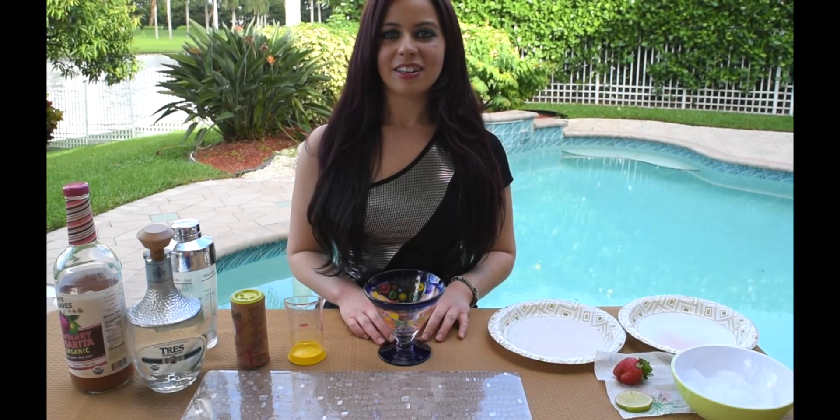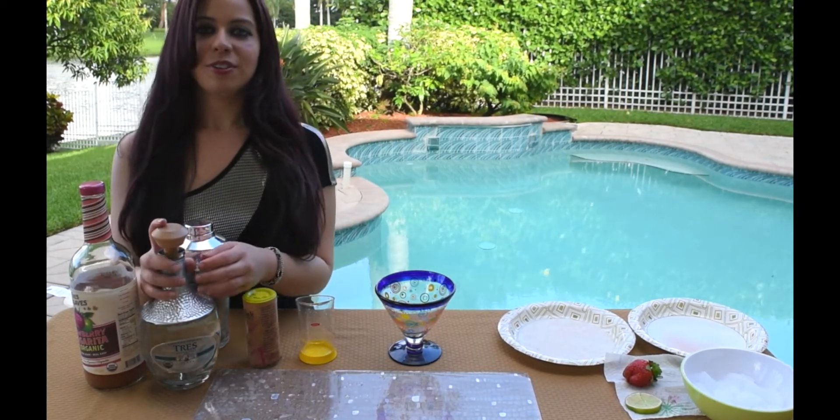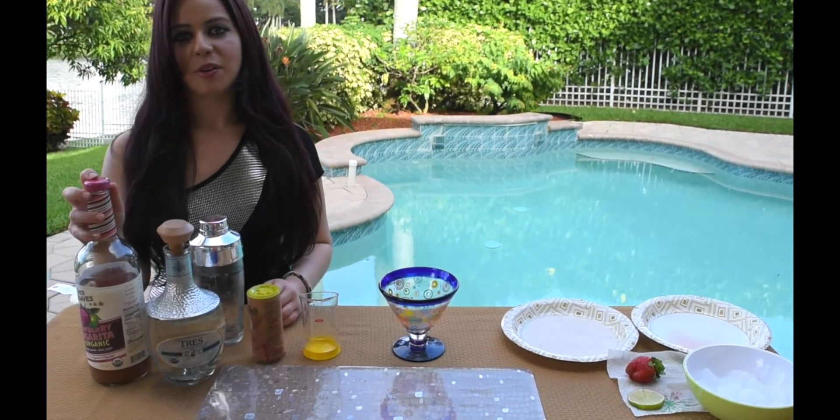Today I'm going to show you how to make an easy organic strawberry margarita. We're going to use this Tres Generaciones organic tequila and this Tres Agave strawberry margarita mix.